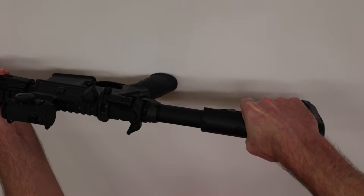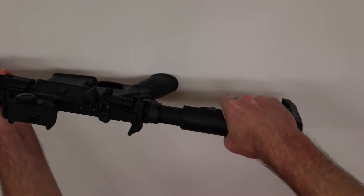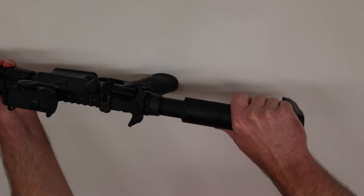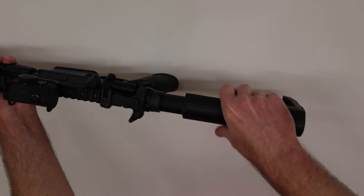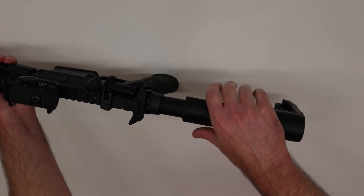One of the nice things to note is that if I engage a specific pin location, there is absolutely no wiggle of this stock on the buffer tube. It definitely locks in very securely in the position that you set it in.